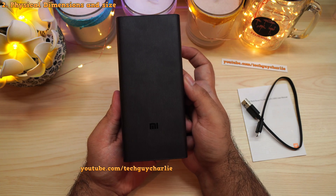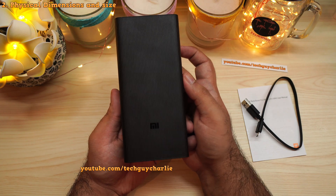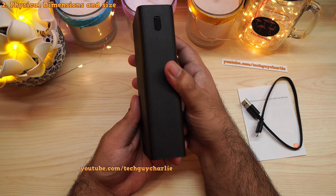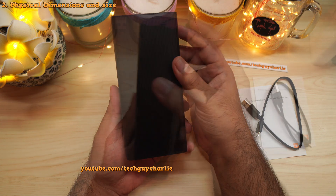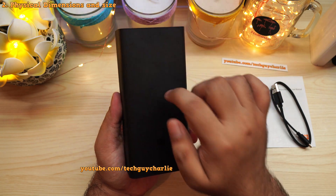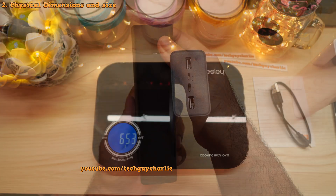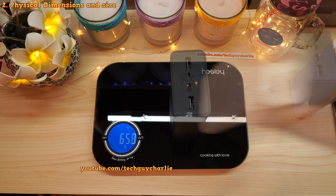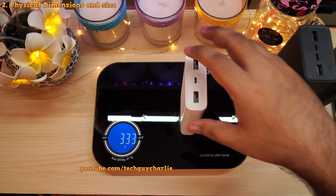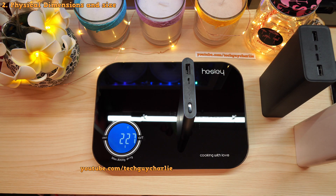Getting the power bank out of its box, the first thing that hits you is the size and weight. It's a fairly big and massive power bank, obviously because of the 30,000 milliamp hour battery. I do love the build quality and the textured finish — it feels nice and solid, though it weighs quite a bit at 653 grams. The 20,000 milliamp hour version weighs around 333 grams, and the 10,000 milliamp hour version weighs 227 grams.